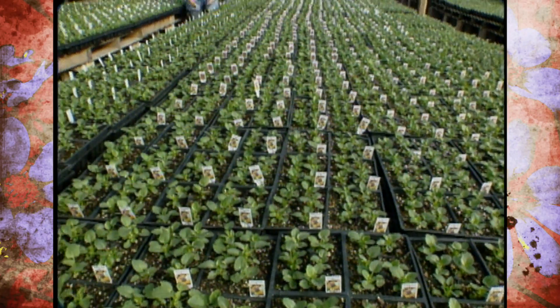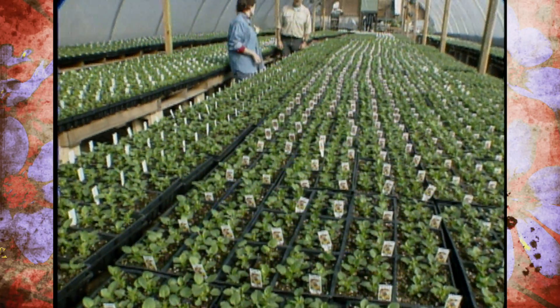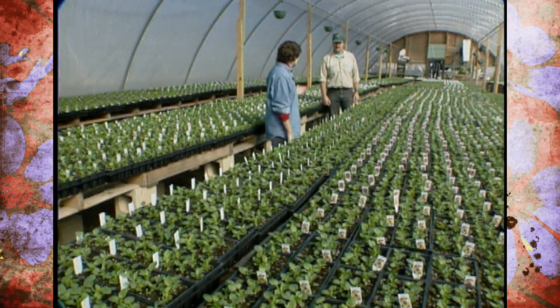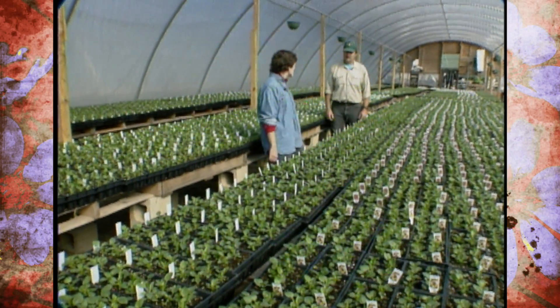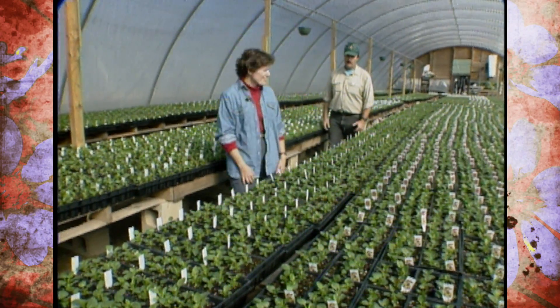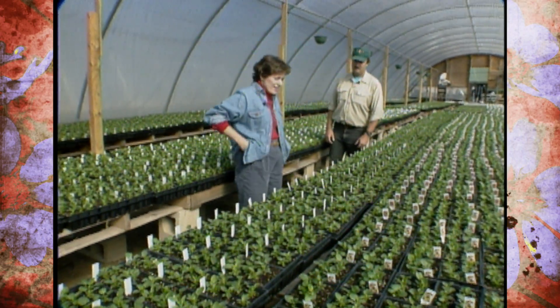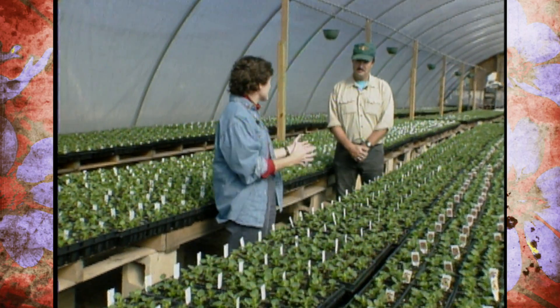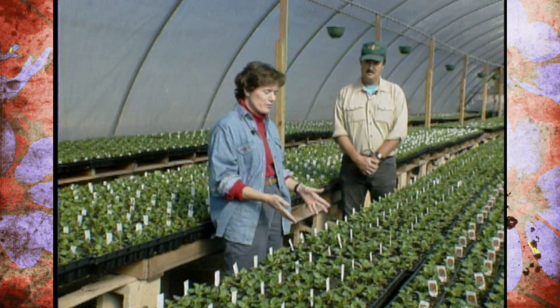Today we wanted to visit with you about growing pansies, so we came to the experts. We're at Alton's Plant Farms in Jenks, Oklahoma with Sam Alton. Sam, how long has your family been growing pansies? This is our 50th year in business. It's a family tradition. A lot of people in the Tulsa area, if they want good pansies, they come to Alton's when fall arrives.